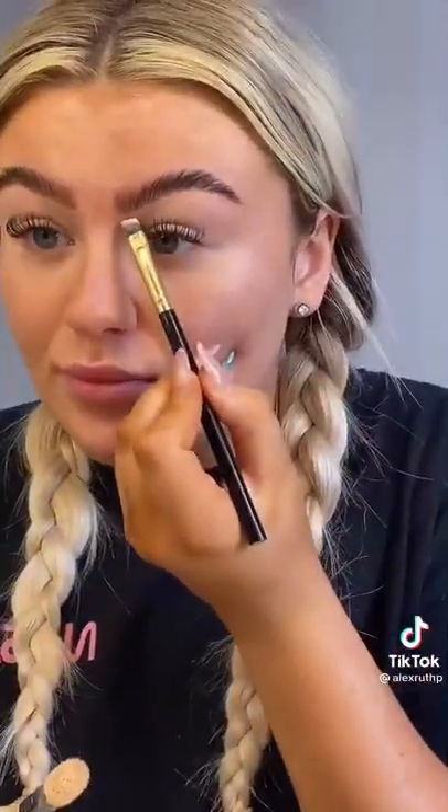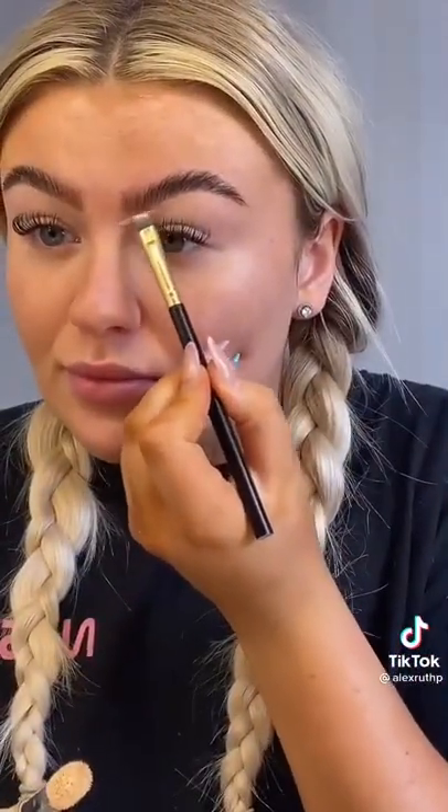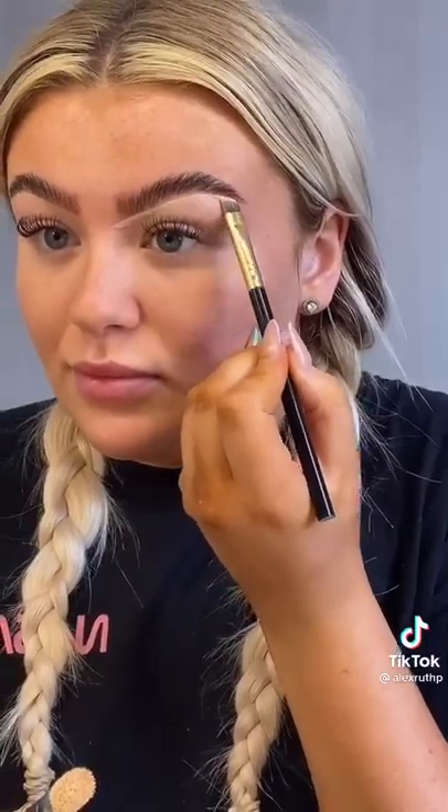I just fill in the front as well with a brow pencil from the same small business. Now I'm carving out my brows with an angle brush using the NYX Born to Glow Concealer in the shade Light Ivory. It's really good — I got it from Boots. Blend it all out.